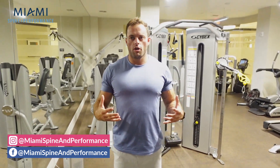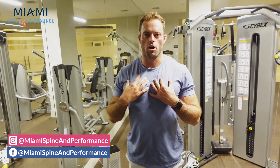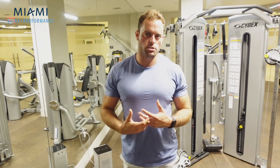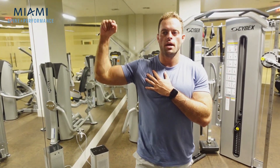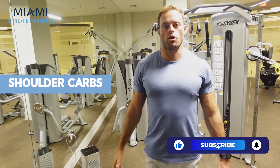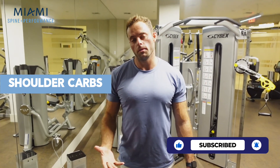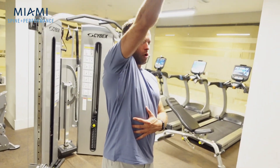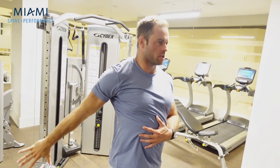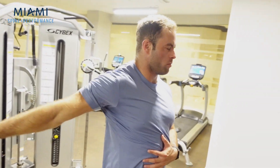The next one is going to be for the upper body. I often find that people have a hard time warming up their shoulders before doing things like bench press and pull-ups, and they hear a lot of crackling. So we're going to go through some shoulder carbs. For this exercise we're just going to rotate the shoulder through a full range of motion, all the way forward and all the way back.